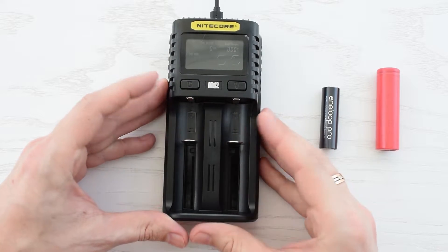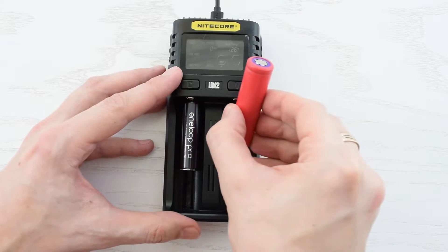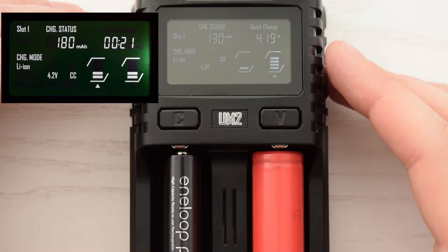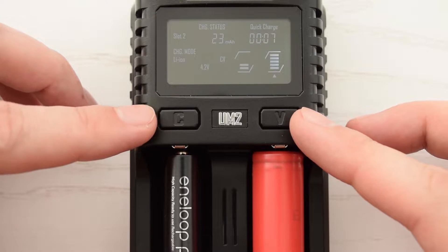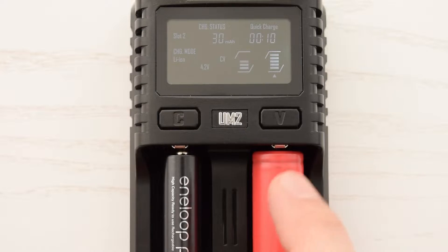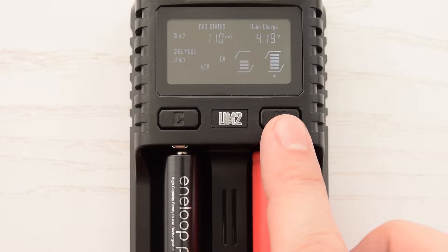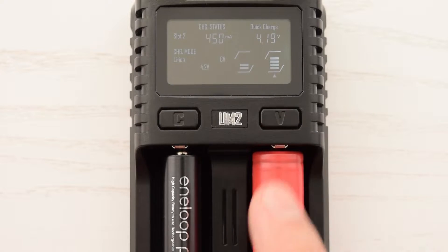Here we have two independently controlled and adjustable slots, so we can charge simultaneously two absolutely different batteries. There's a very nice and informative LCD screen and two multifunctional buttons. Short press the C button to see the charging status of different slots, and short press the V button to cycle through the charging current, battery voltage, charged volume, and charging time.